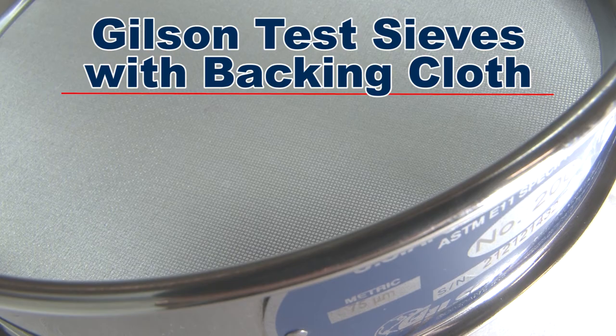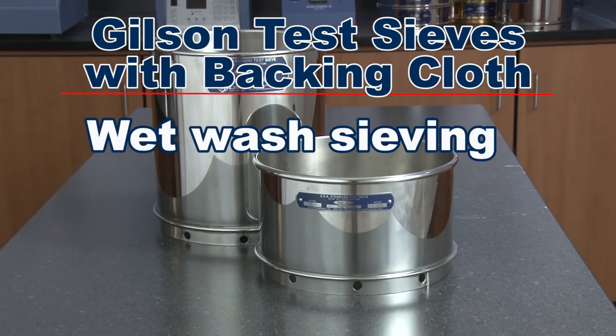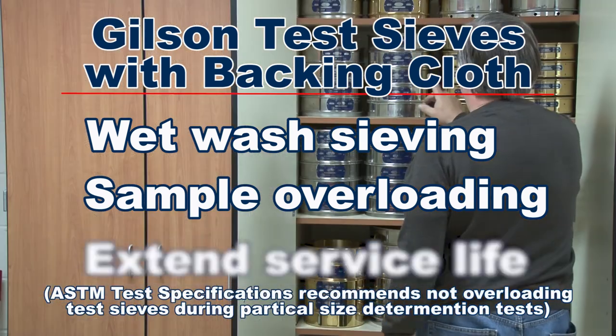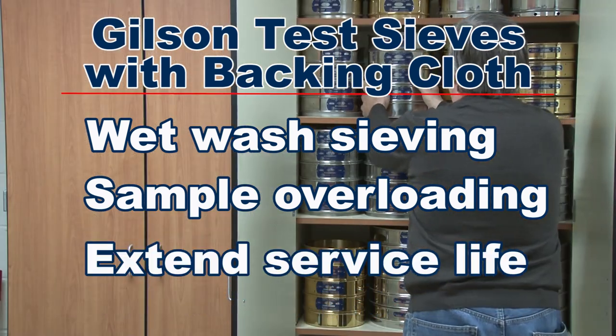Applications where you may want to add a backing cloth to your test sieve include wet wash sieving, sieving applications where overloading occurs, or where you just want to extend the life of your test sieve.